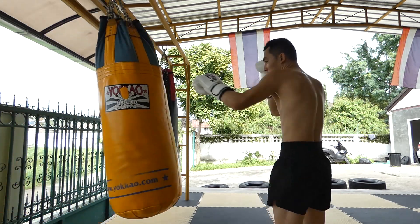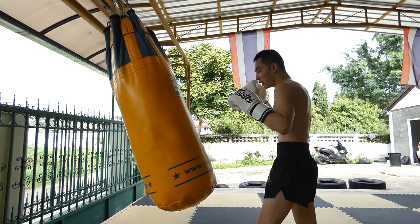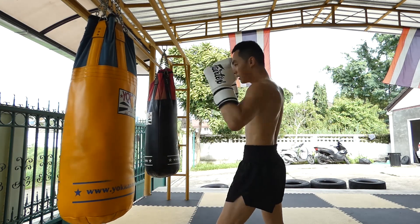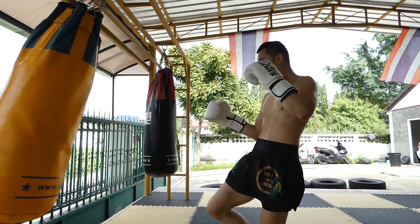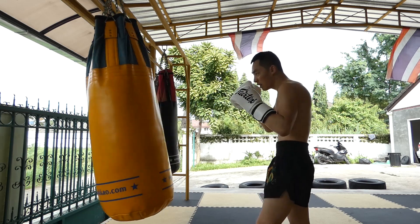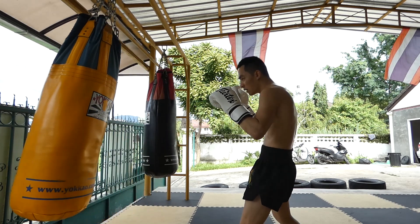You see that weird kick I'm doing there? There's a purpose for it — you fake a roundhouse and then go for a teep. It's one of those Sanchai specials that Kru Manop knows how to do. My right foot is messed up but I'm still throwing with it — not so bad that I can't throw at maybe 70%.